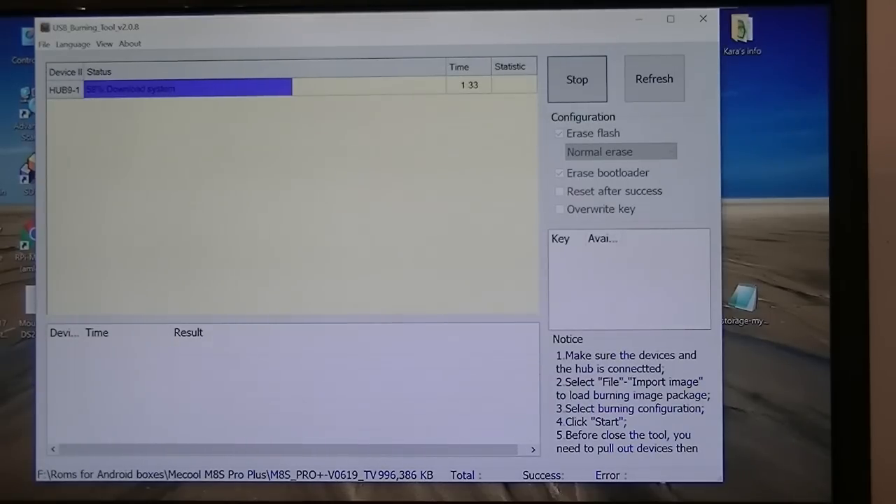Right now it is installing the newest update by Magandance, and we're at 64%. I always prefer using the flash method — the USB method. I'm using my Windows 10 desktop computer.